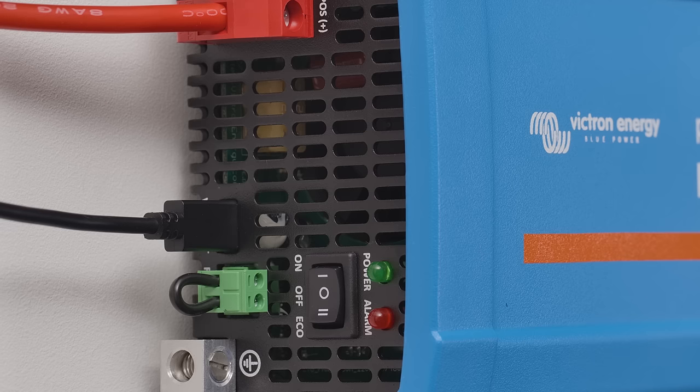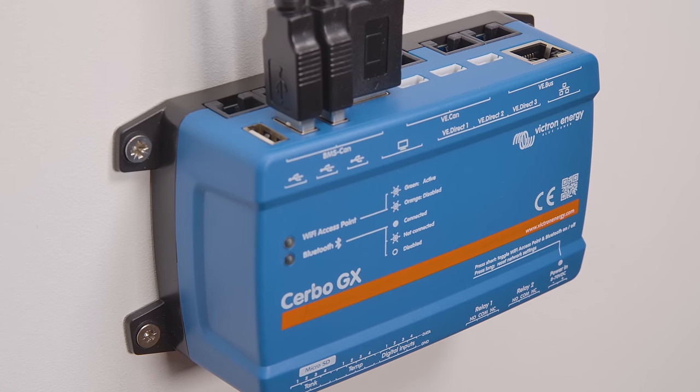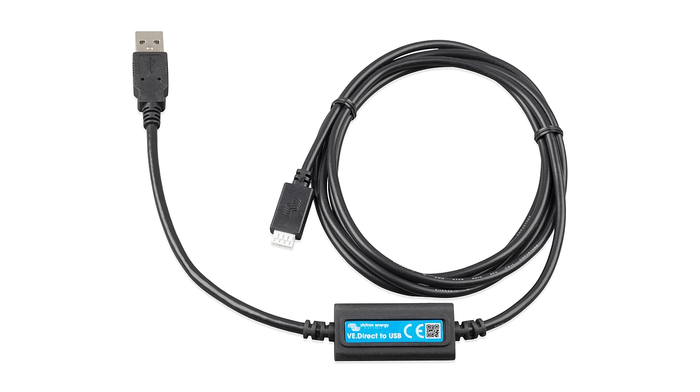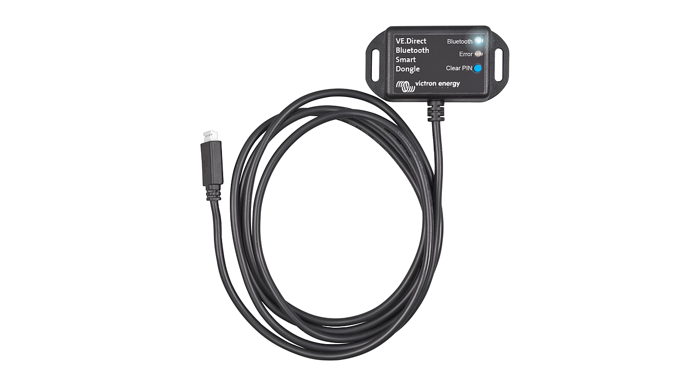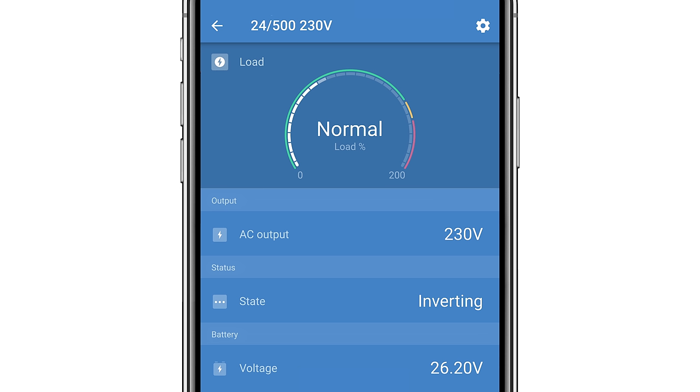The Phoenix Inverter also has a VE Direct port. You can connect it to a GX device to monitor its use, or if using a VE Direct to USB interface or Bluetooth smart dongle, you can connect with a smartphone or tablet using Victron Connect.